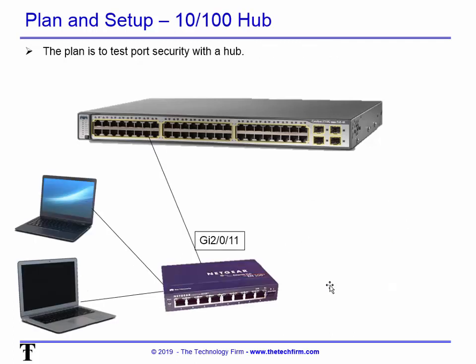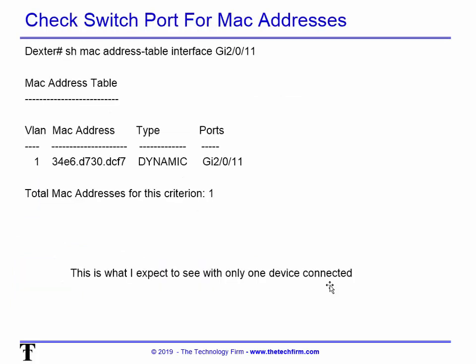We're going to start with the hub as a baseline. I want to make sure the configuration on the switch is working as expected. First thing: check the switch port for MAC addresses without me connected — I want to confirm I only see one MAC address. Some switches may show two MAC addresses on a port, and if you set port security for one MAC that would cause a problem right out of the gate.